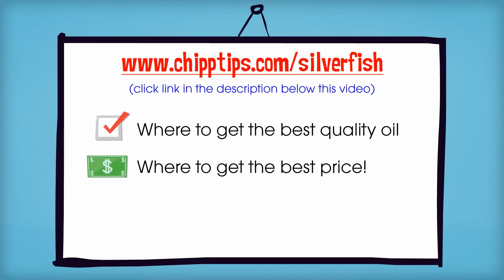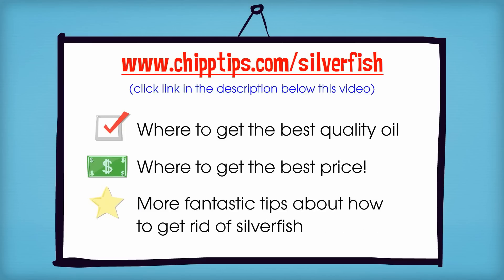On that page, I also posted a few other fantastic tips about how to get rid of silverfish in your attic, closet, bathroom and anywhere else in your home. These are important steps that you should know about before you get started.